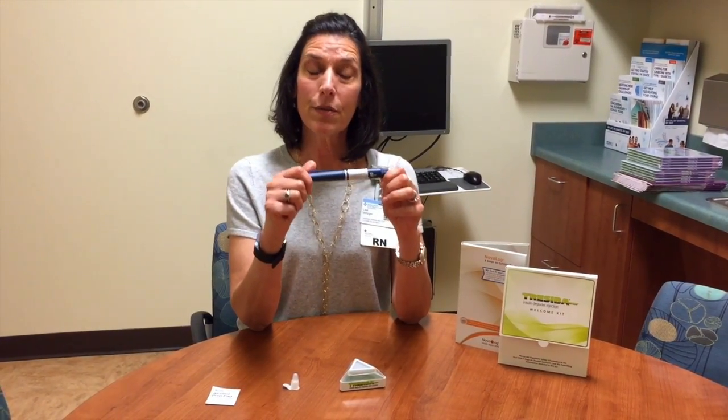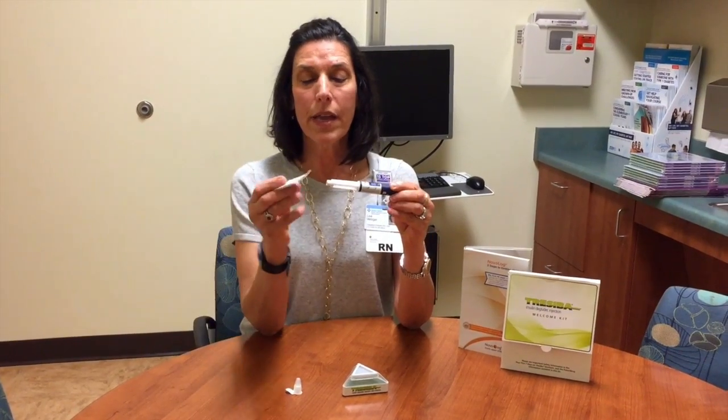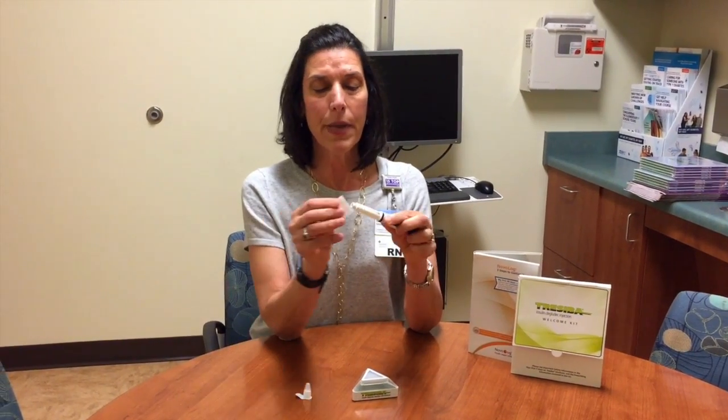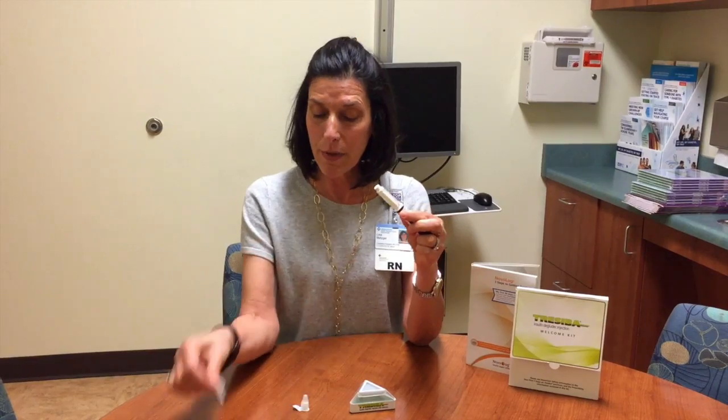So the first thing I want you to do is take the pen cap off, and we are then going to get an alcohol wipe and I want you to wipe the tip of the pen needle off to be as sterile as possible.